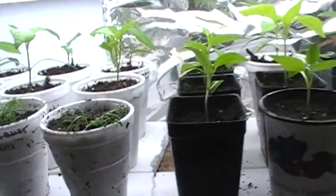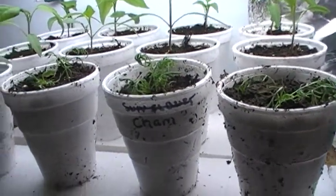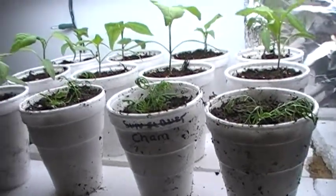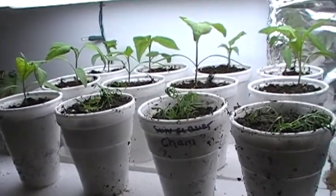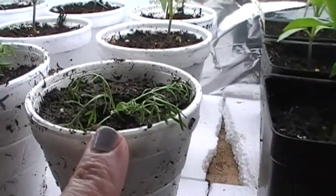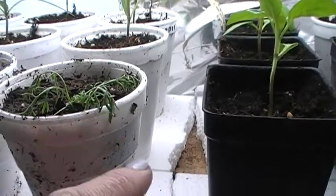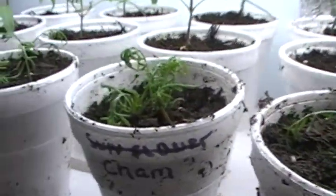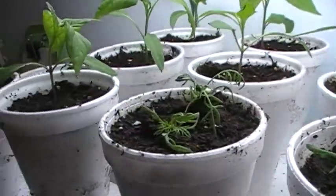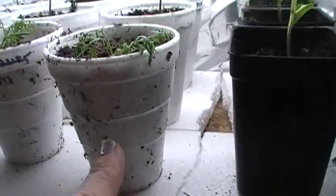Just transplanted the chamomiles, so they look a little wilted. I did them by direct sowing into a container and then just rooting them out with a spoon when they got to a certain height. Don't worry, they'll perk up. They're just in shock right now because they got rooted up and moved into their little styrofoam cups.